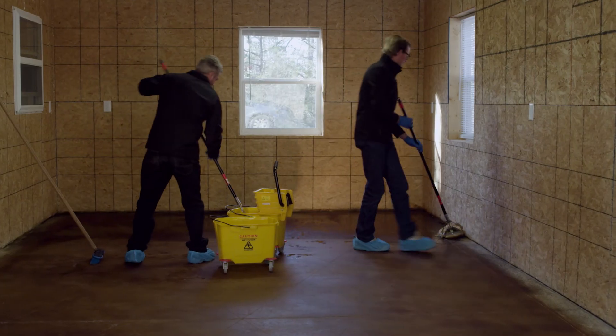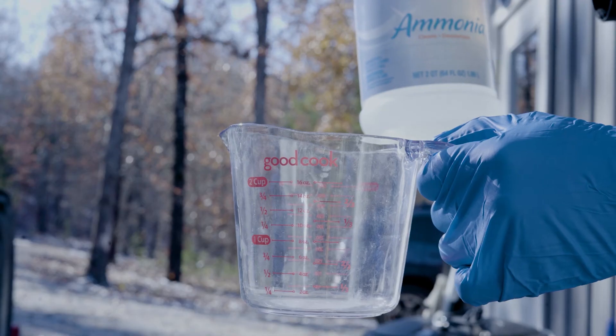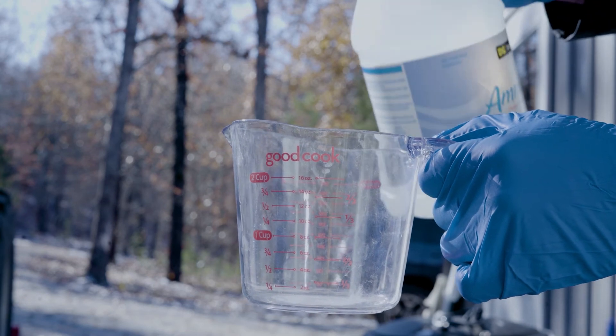You're going to need brooms, mops, and buckets for cleaning the residue, or the water hose. And you're going to need ammonia to neutralize the stain.